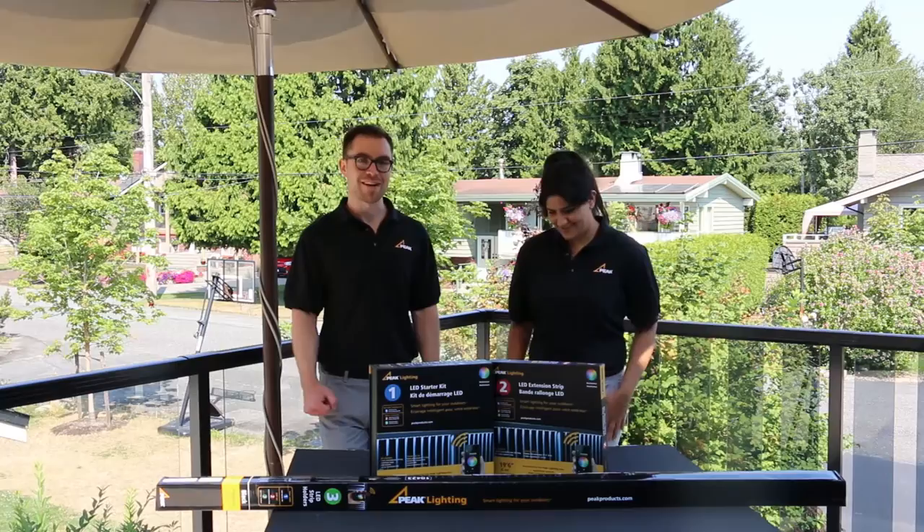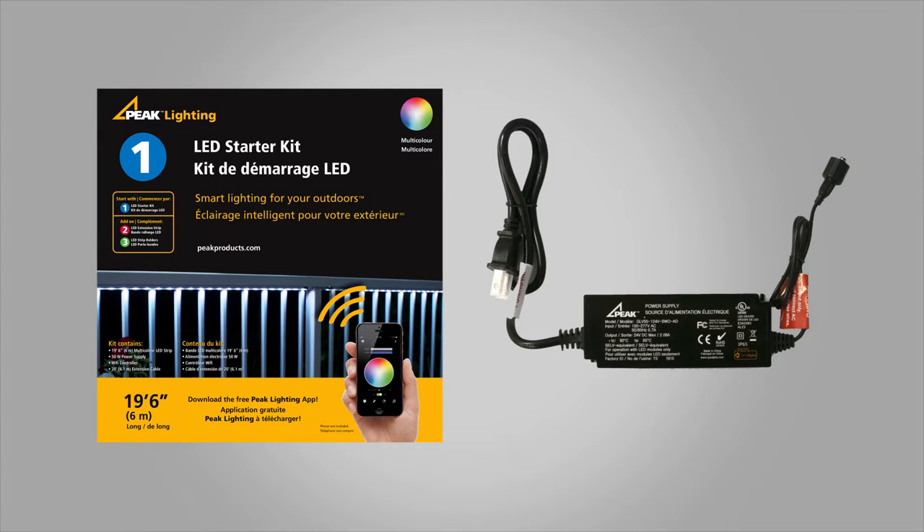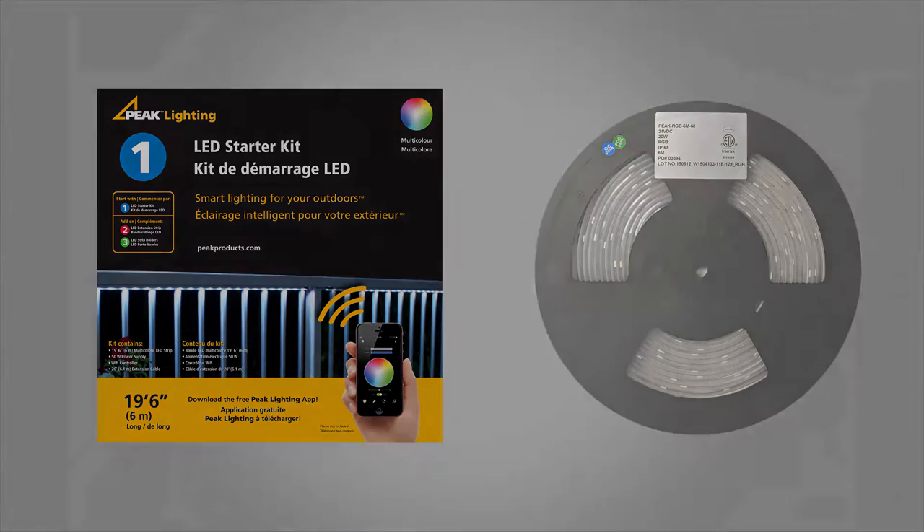Let's get started. Now we're going to show you the components of each kit. Your LED starter kit includes everything you'll need to set up your system, including a power supply, Wi-Fi controller, extension cable, and a 19 foot 6 inch LED strip.